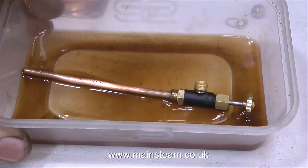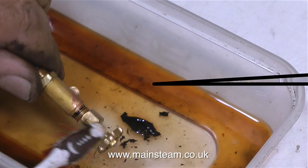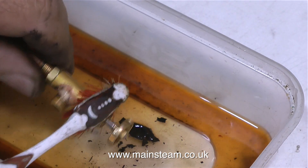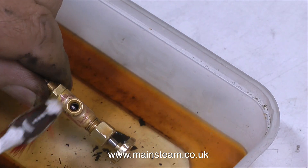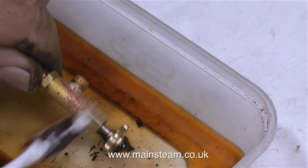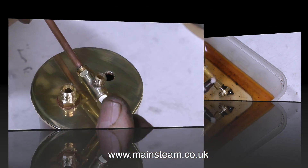And speaking of suitable receptacles — this is a plastic box with some cellulose thinners in it, and it's that color because it's old cellulose thinners. I do need to get some new. Just for the record, cellulose thinners is known as lacquer thinners in the USA.